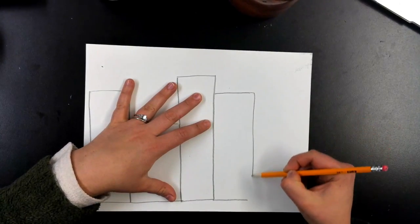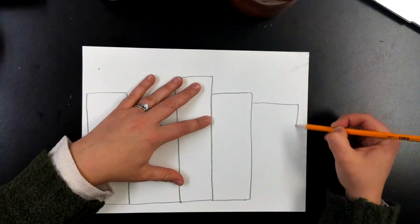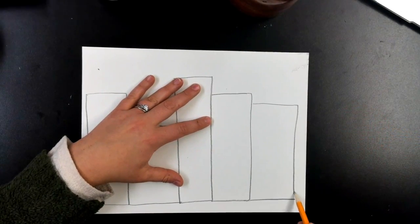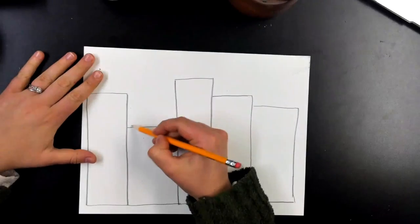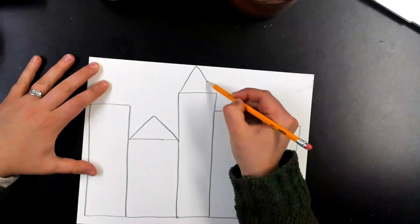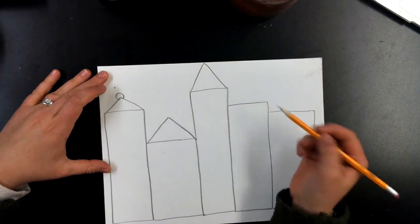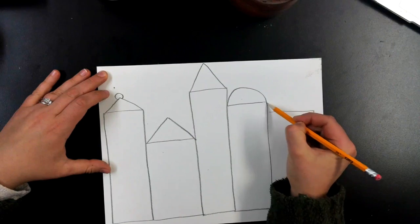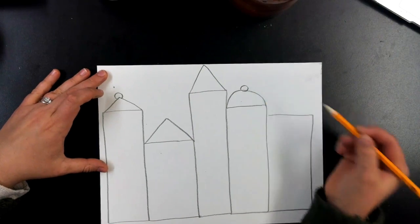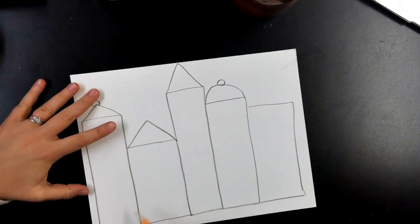I have five rectangles. You could do five, more, or less — but I do want you to fill your paper up. After we have our rectangles, it's time to add some triangles on top of your rectangles. You could even add a little circle for a little extra, or a half circle as well. It's up to you on how you want to make your castle.